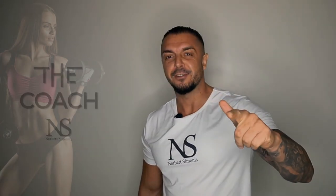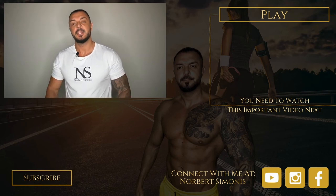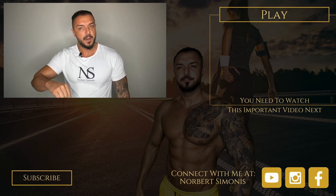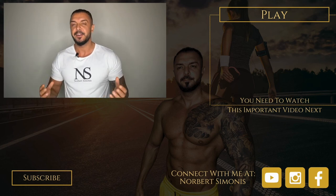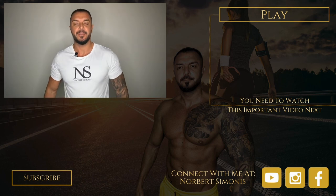So without further ado, here are the workouts. If you enjoyed this video and want to hear from me again, be sure to hit the subscribe button before you go. If you have any questions, comment below, give me a like, and follow me to not miss one of my videos on YouTube, Instagram, and Facebook. To your success — your health and wealth mentor.